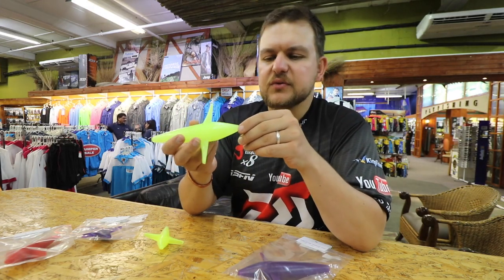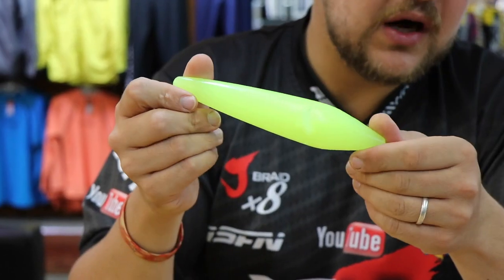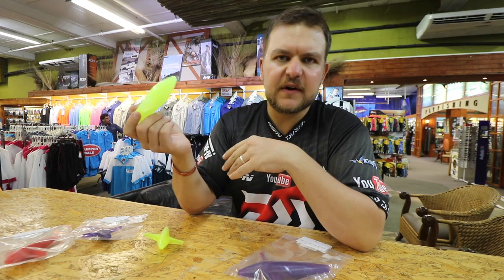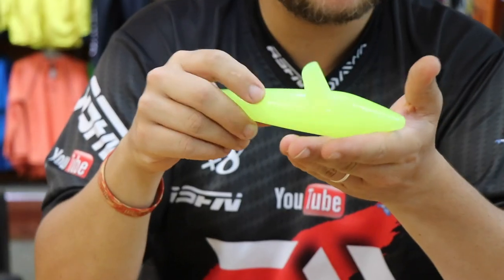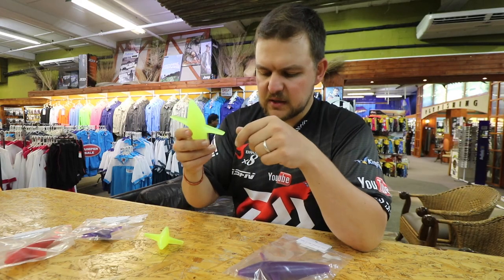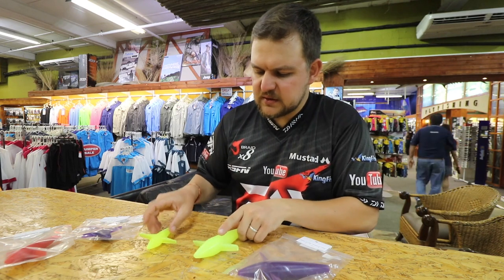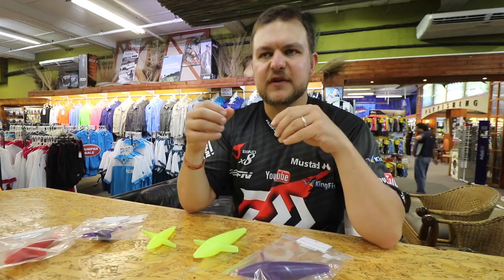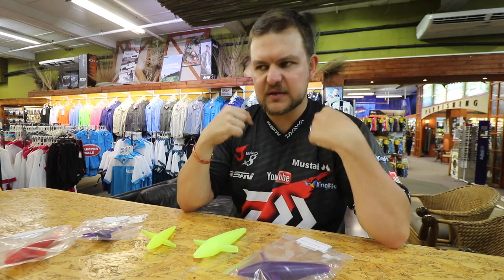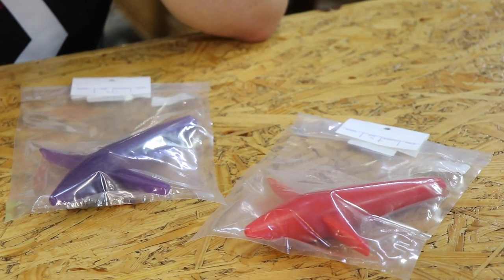The larger one is going to be more suited to dorados, sailfish, wahoo, tuna — things like that. You can put it in front of a feather, in front of a kona, in front of a strip bait — anything like that and it's going to work incredibly well. They're called exciter birds; we call them sparrows. It's to get the excitement up — the fish see this thing coming along the surface and it just gets them going, pulls them into your spread.